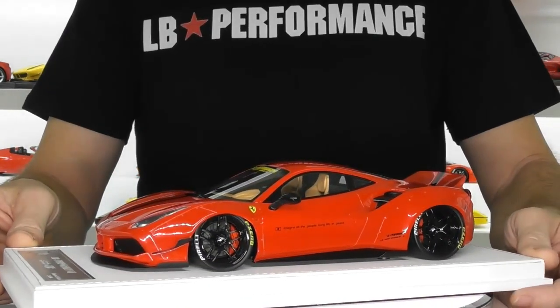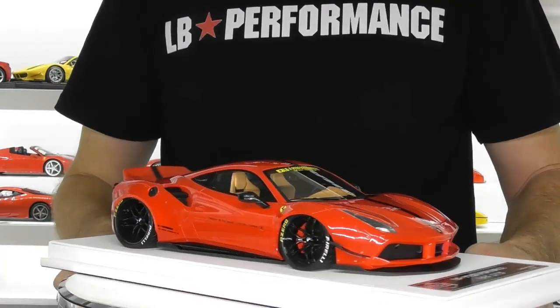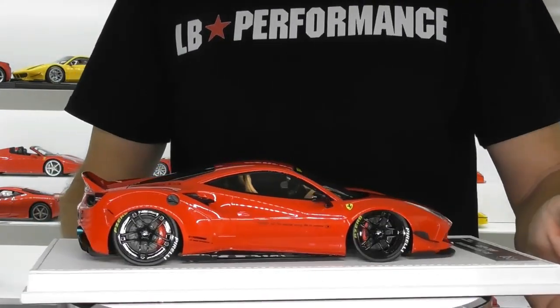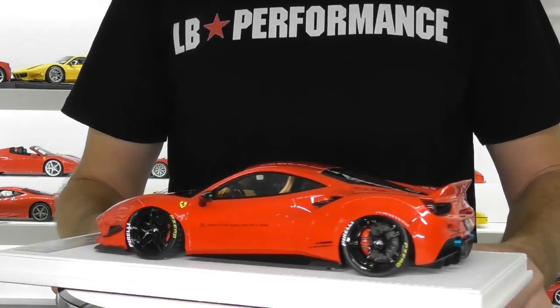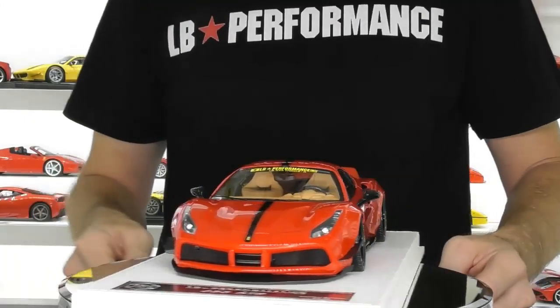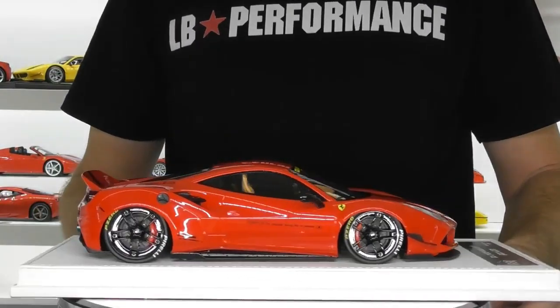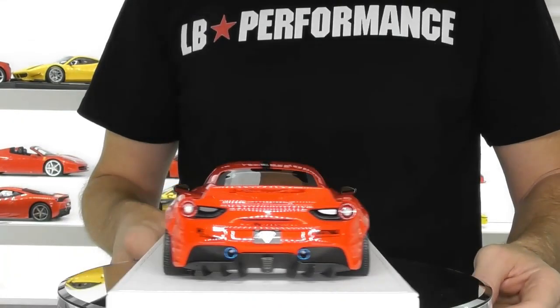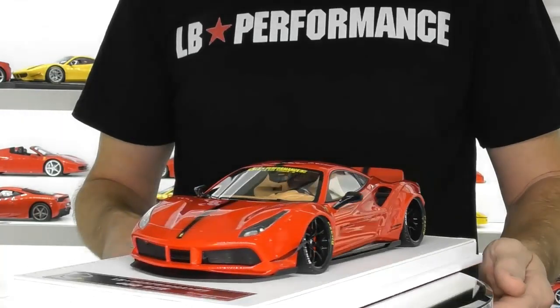So as I say, not a full review today — just a short look at this JEC LB Performance 488 GTB in bright red. If you haven't subscribed to the channel already, please do. Don't forget to smash that like button, leave your comments below, and I'll be sure to answer them. Thanks for watching this short review today — until next time, thanks for watching Rob's Model Cars.